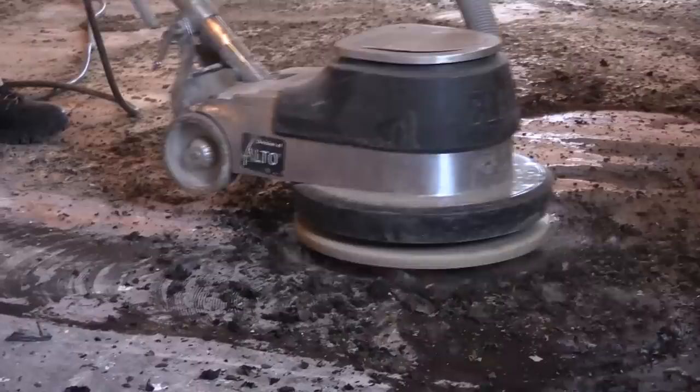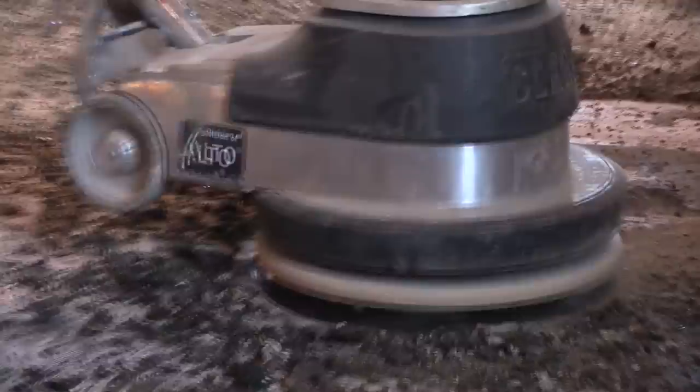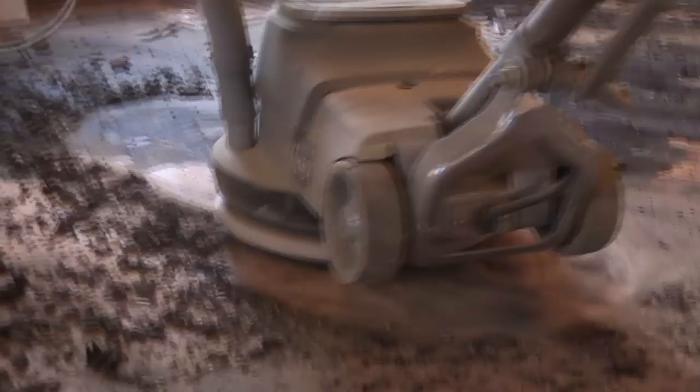We removed the skirt as the debris was getting caught underneath and clogging the cutting blades. The buffer is kicking out pretty large pieces of debris. There was no need to keep the skirt on as the vacuum system wasn't picking up this debris — all it was doing was clogging the blades.